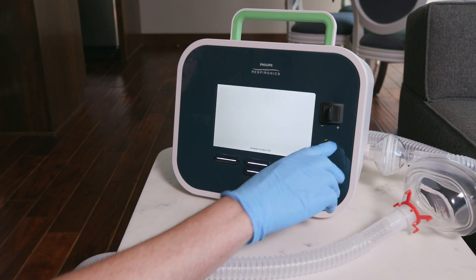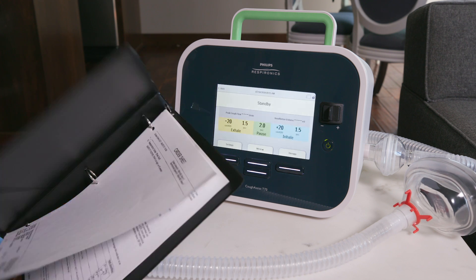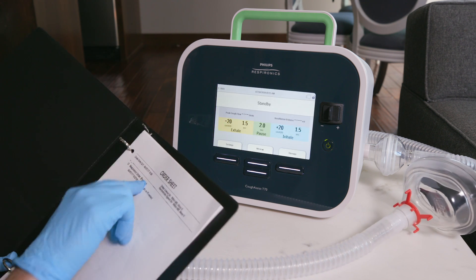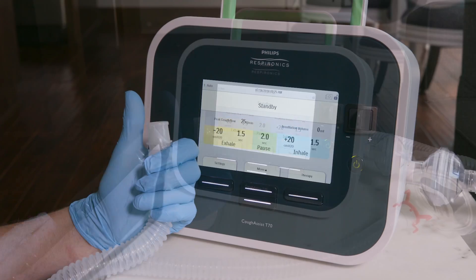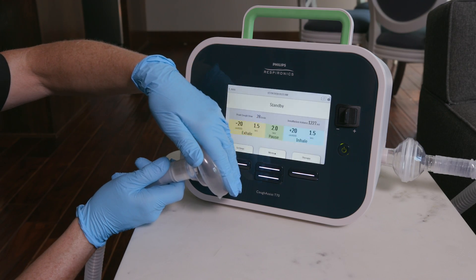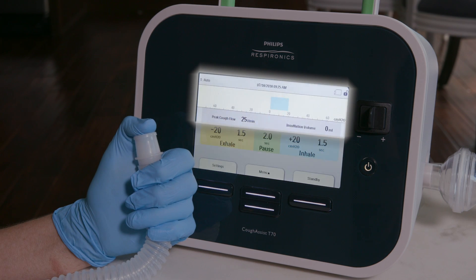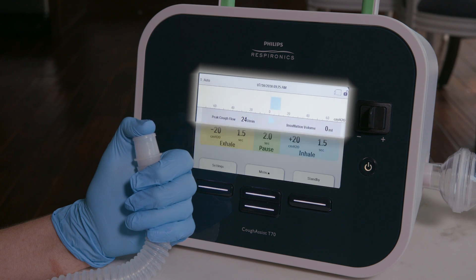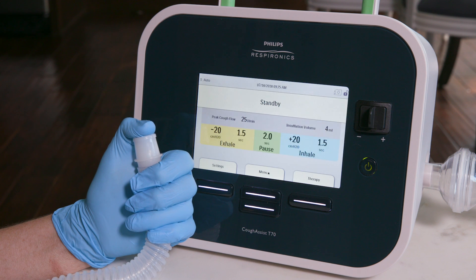Turn on the cough assist machine. Check that the settings on the device match those prescribed by the healthcare provider. Block the end of the tubing or cover the mask with your gloved hand and push the therapy or start button. You should see both positive and negative pressures on the display screen. Once you see both, the check is complete. Push the standby button.